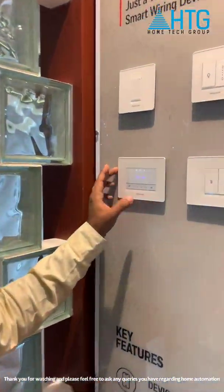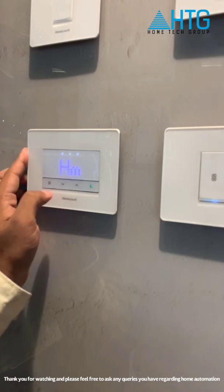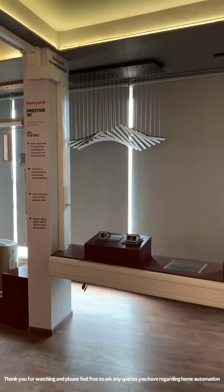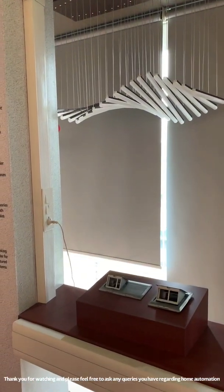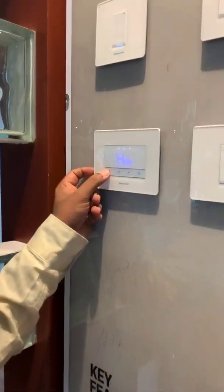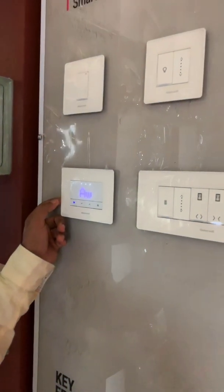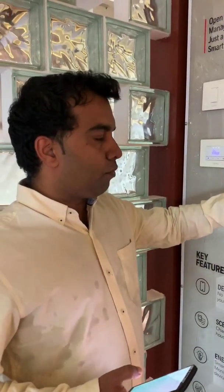This is the controller, which is a Zigbee-based controller. In the home mode — you can see XM here — we have defined it in such a way that the fan is on, light is on, and the curtain becomes on with the light slowly rising. And in the away mode, if we press away, everything will be turned off — curtain, fan, everything in the switches in the house will get turned off. This is how we have designed it.